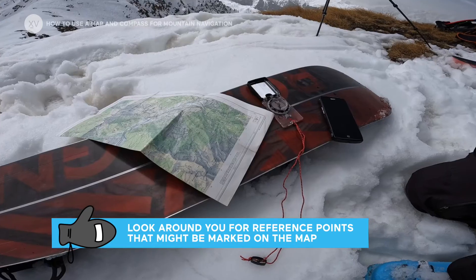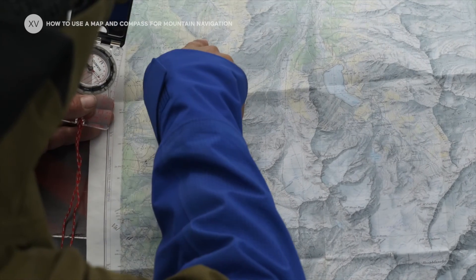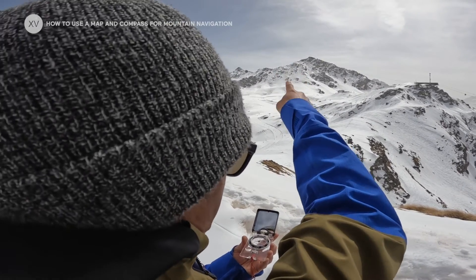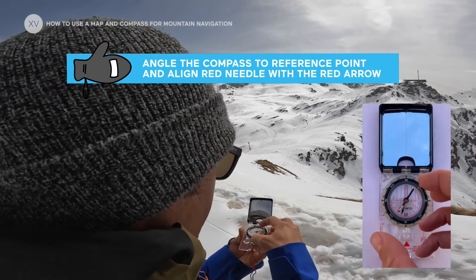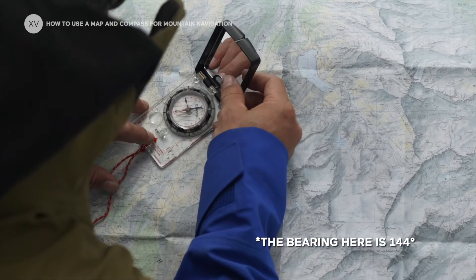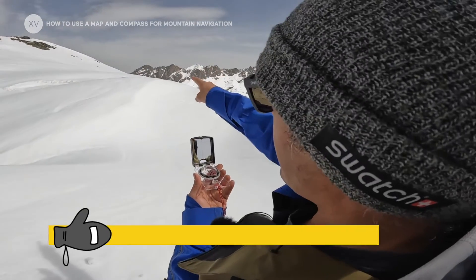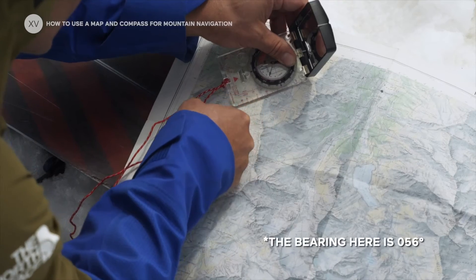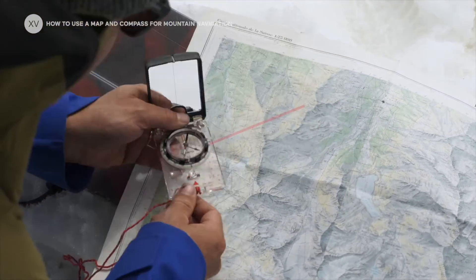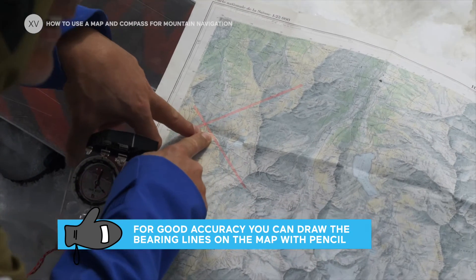Look at what you can distinguish around you that you could then find again on the map. If you have the chance to recognize two reference points, you can trace a bearing and cross them together — that will give you a rough estimate of your position. So I can distinguish this peak and this peak. I'm going to point my compass towards the first reference point and align the red needle with the red arrow — that gives me 144 degrees from Mont-Gelet. Then I cross that line with the bearing to the second peak, giving me a rough estimate of being within that zone.